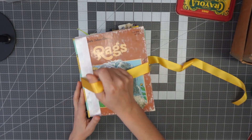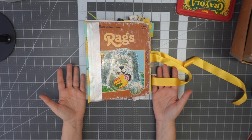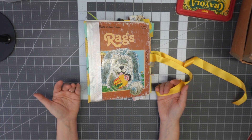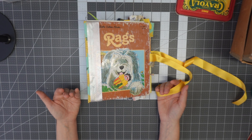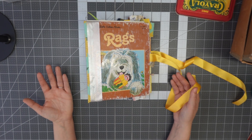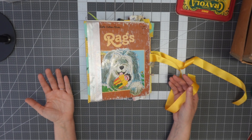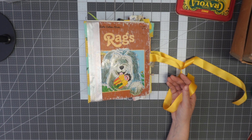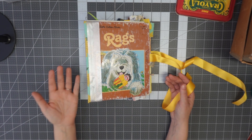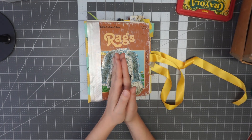This is it guys — this is the Little Golden Book junk journal, Rags, the story of Rags. I will be posting this one up for sale on my website. If it sells at market I will take it down or mark it sold. It's going to be going up for 45 Canadian dollars, which is an excellent deal in my opinion. Thanks for watching this video, stopping by, leaving your comments, liking the video, and subscribing to the channel. I will see you again in the next video. Ciao for now.